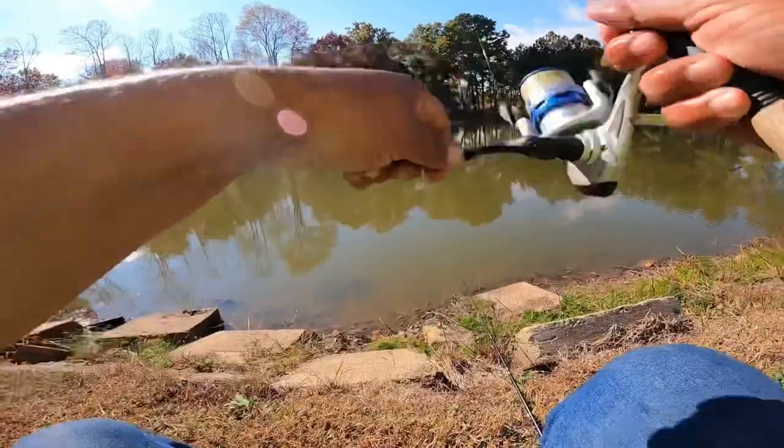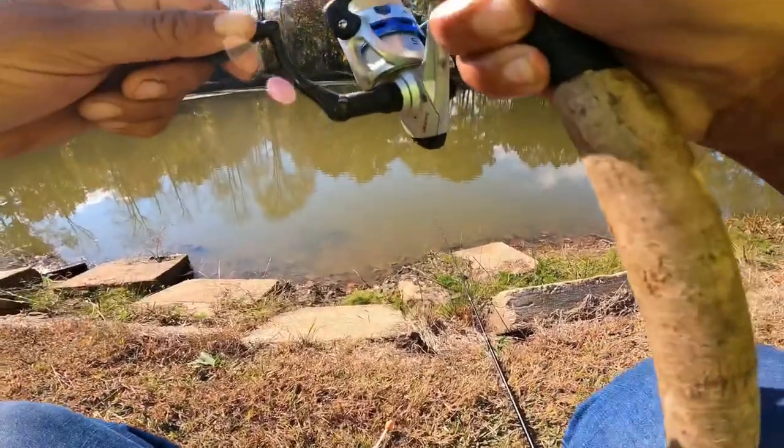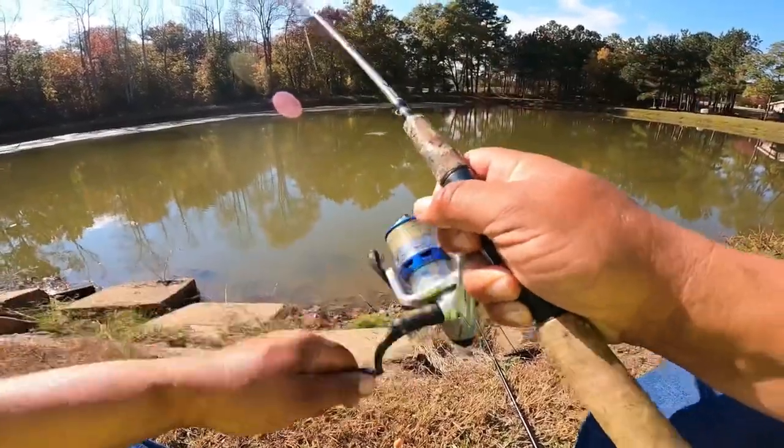And that cork's got one. Got him that time. Another crappie.